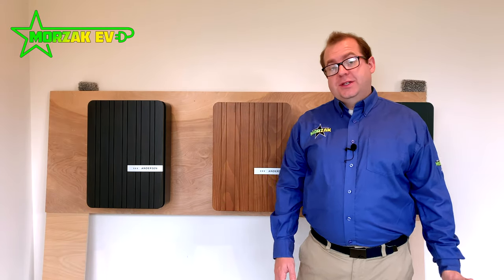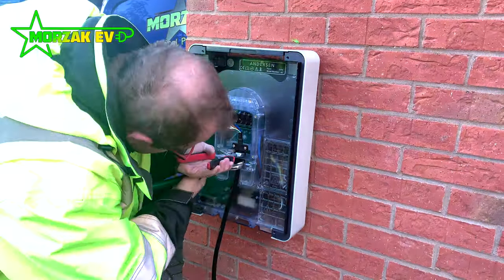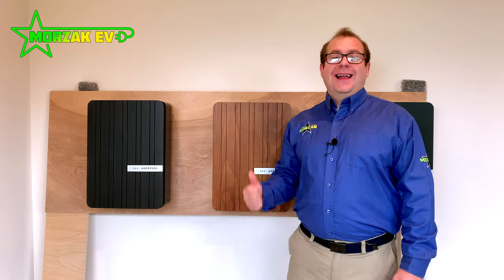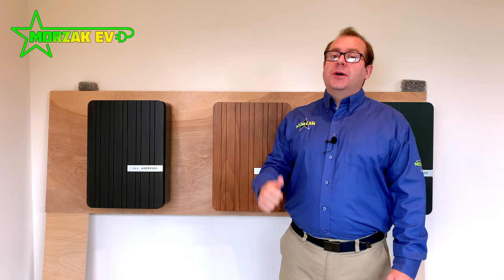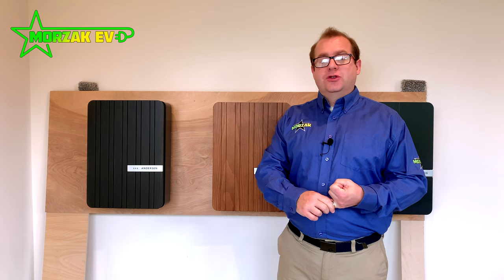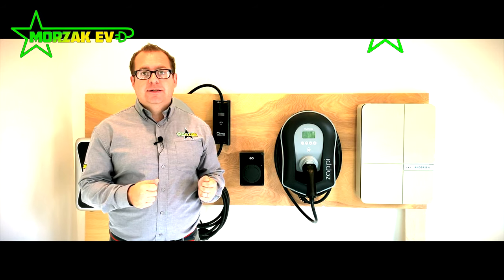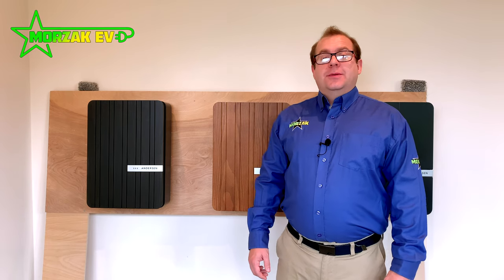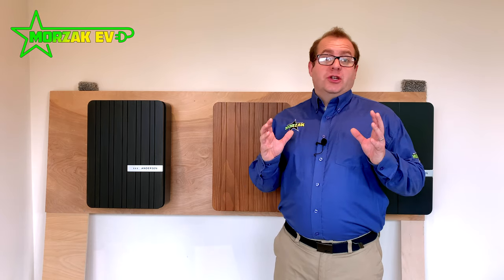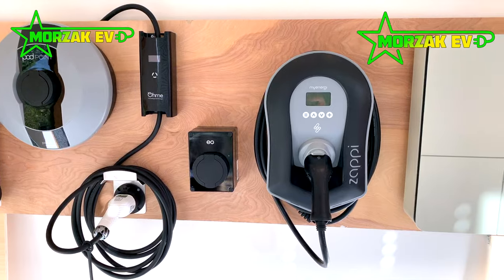Here at Morzak EV, for those of you who don't know, we're an electric vehicle charge point specialist, installing both domestic and commercial installations. As well as this video detailing the Anderson A2, we have a bunch of other videos covering different charge points and a charge point introduction video on our YouTube channel. We pride ourselves in being able to install a wide variety of different charge points, meaning we can provide a truly tailored service by choosing the best charge point for you as a customer.